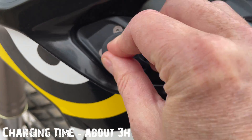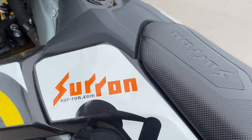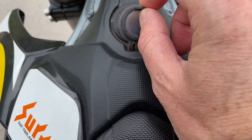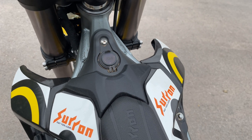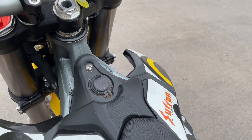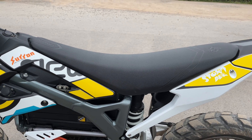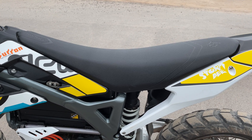Here's the charge port sitting on this side with a nice little dust cap to keep it dry. You've also got a USB port on the top if you want to charge your phone. This is the nice thing about electric bikes — all these little basic features that just make it much easier to operate.